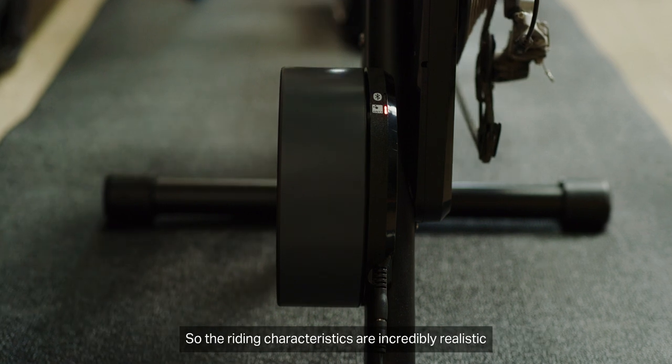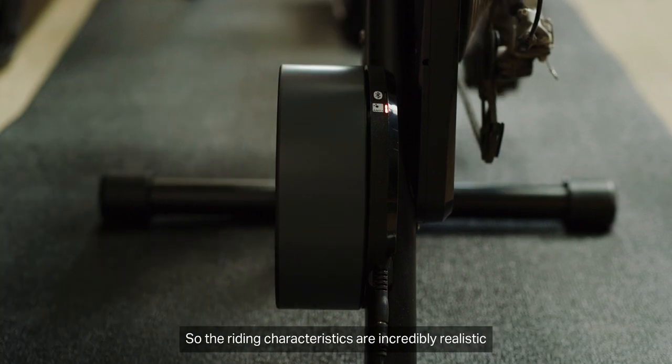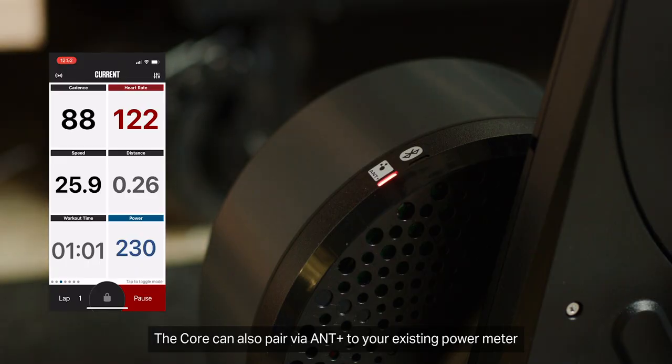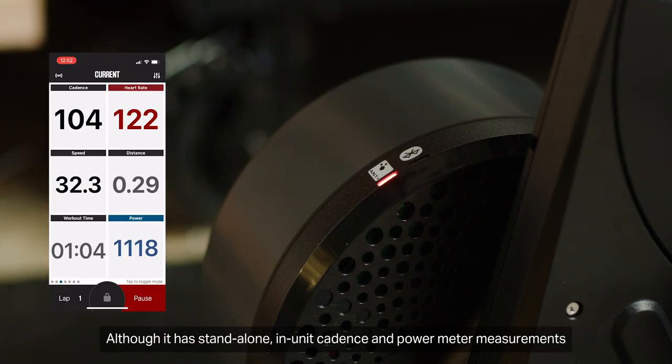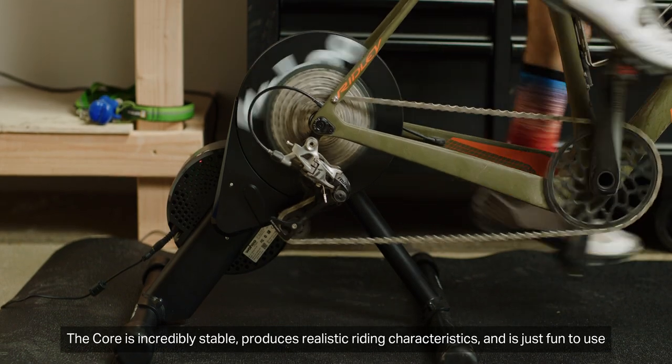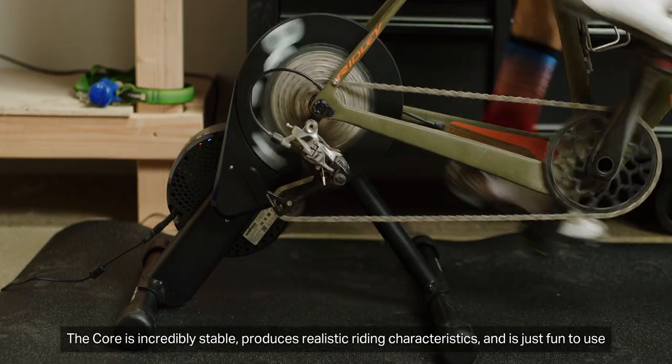Resistance is provided with the core's electronically braked flywheel, so the riding characteristics are incredibly realistic and the trainer's response to online courses is immediate. The core can also pair via ANT Plus to your existing power meter, although it has standalone in-unit cadence and power meter measurements. The core is incredibly stable, produces realistic riding characteristics, and is just fun to use.